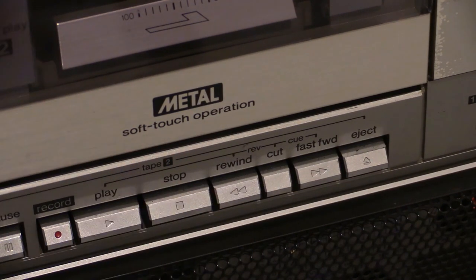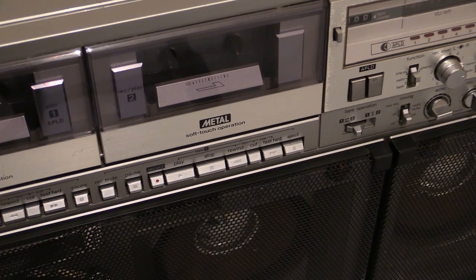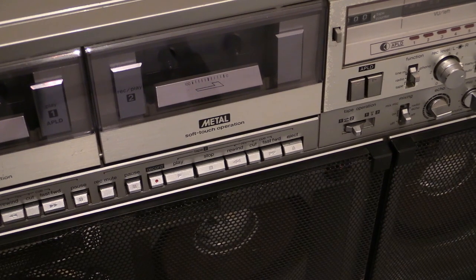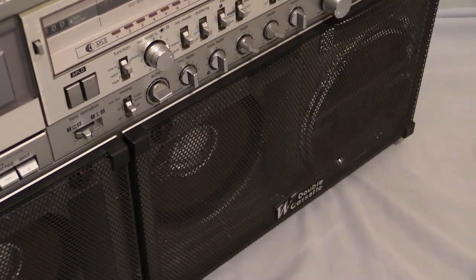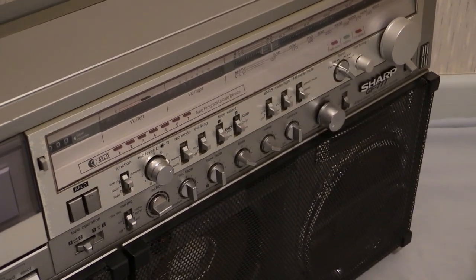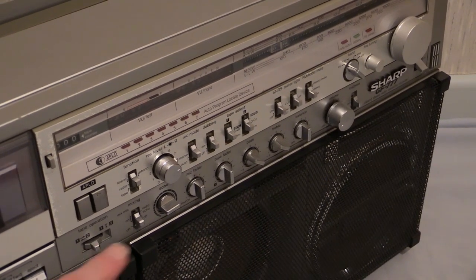So on Deck 1 you've got your A-PLD, and on the other you've got cue-and-review. Looking at the top row of controls — there are so many it's ridiculous. I'm going to do the top level first, then all the controls below. Remember I said I allocate 30 minutes to a boombox video — we're just not going to do it on this one.